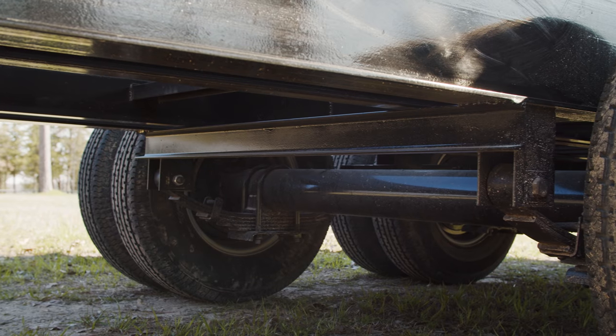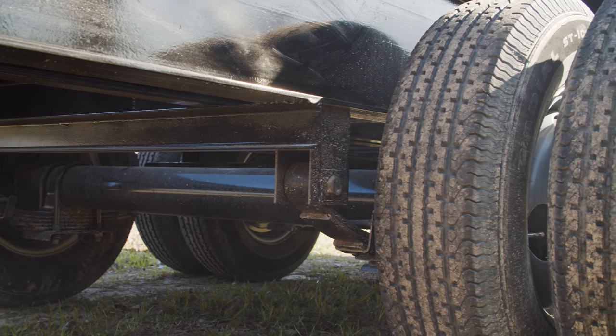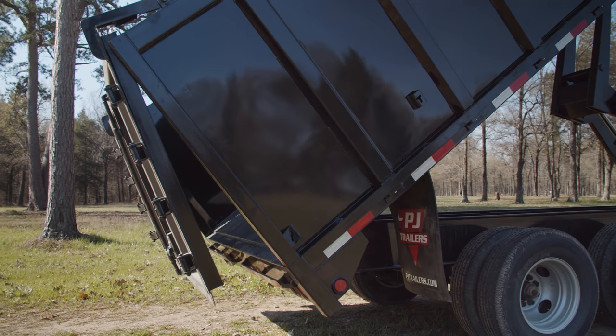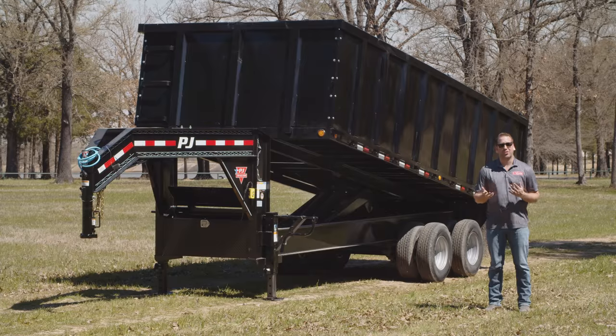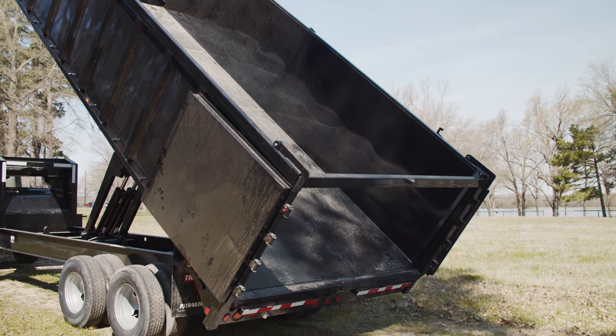For our running gear we have tandem dual 10,000 pound Dexter axles with electric brakes. These are on a 5 leaf slipper spring suspension giving us a 25,000 pound GVWR. At the rear, this DD has been optioned out with a split spreader gate that spreads aggregates like sand and gravel evenly or opens up like barn doors for faster removal of materials and debris.